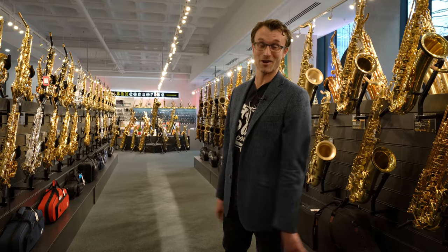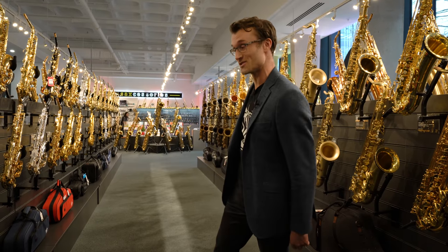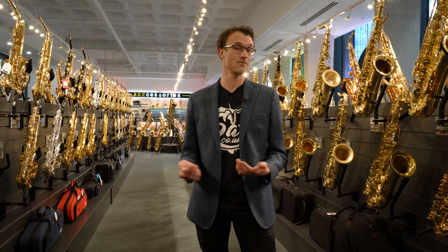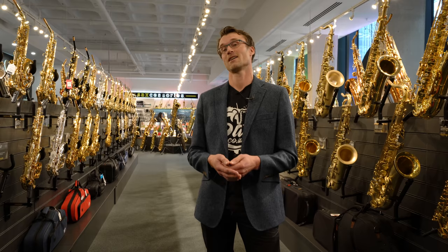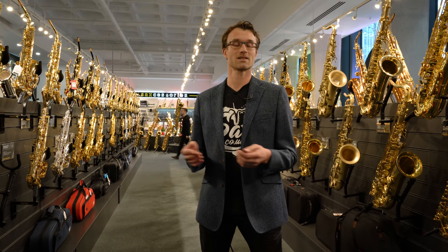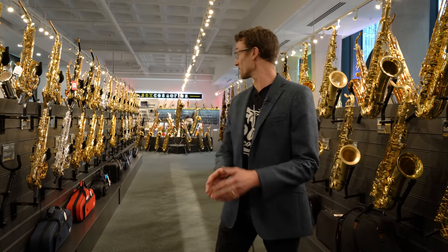Hi guys, they have let me out of my video studio for one afternoon only and here I am in the London store. The task today is to find a bright alto setup that includes a saxophone, mouthpiece, ligature, and reed. I thought it would be useful to pick out two setups — a more affordable student option and, if money were no object, a really expensive option.